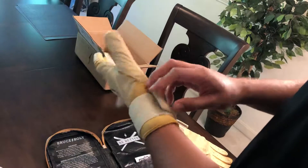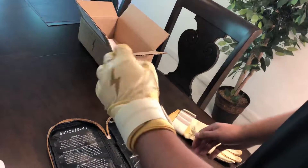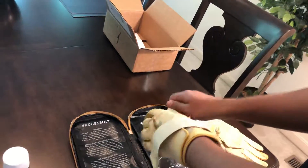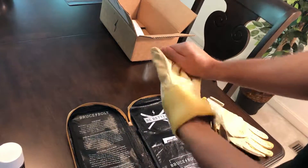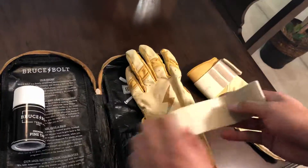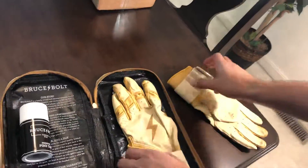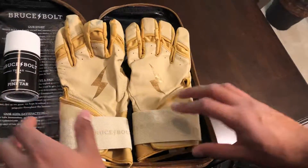I'll go ahead and probably swing with these later on today, and then I will attach at the end of the video how they actually feel on a bat and work with pine tar. So this is it — Bruce Bolt, the gold pair of batting gloves, the long cuffs. It comes in a really cool case, and mine at least came with pine tar. I'll be excited to see how that goes too. Bruce Bolt batting gloves. There it is.